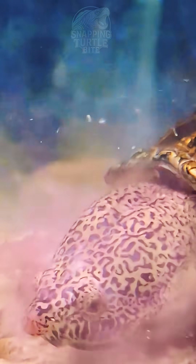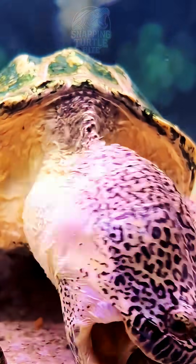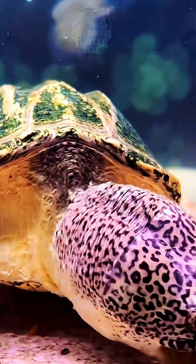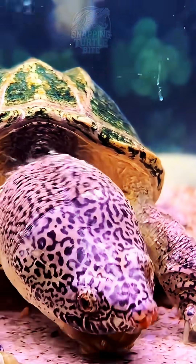It seems that when it was about 14 or 15cm, they started using river snails and crabs to exercise its head muscles. Frequently breaking shells also resulted in a very developed head, which is very similar to the diet of wild freshwater turtles.